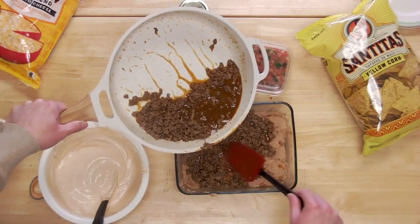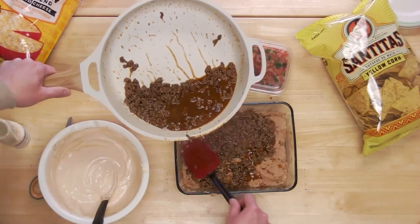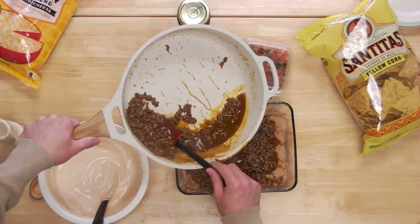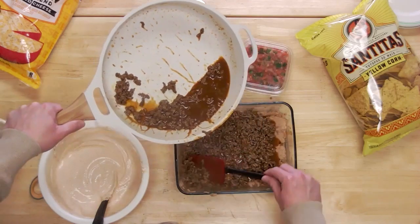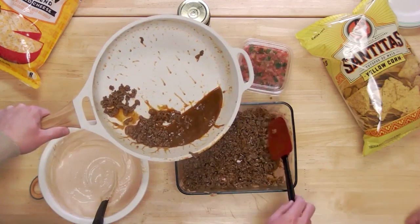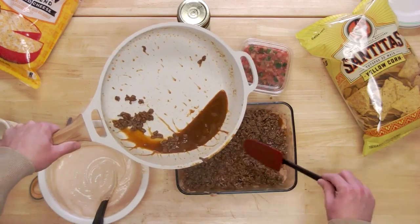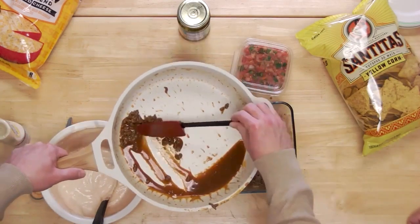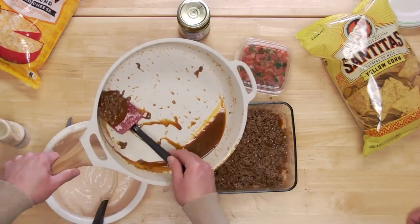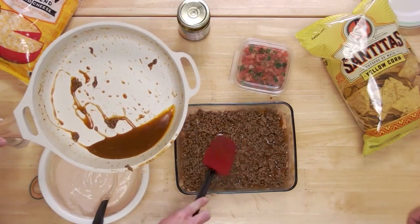You know what would also be good with this? Frito scoops — the big Frito dipper things. Those with this type of dip, my goodness. The other great thing about this particular layer dip: even though you're browning the ground beef, it's actually good hot or cold. You could refrigerate it, pull it out for the Super Bowl party, and I've seen people just scoop it onto a plate and start digging in. Occasionally I'll throw some on a plate, put it in the microwave, heat it up, get that cheese bubbling a little bit — but it really is good hot or cold.